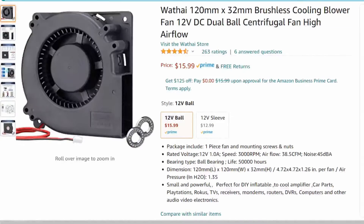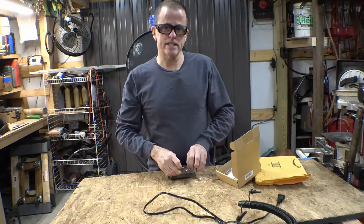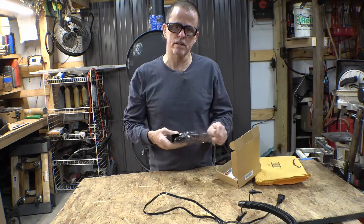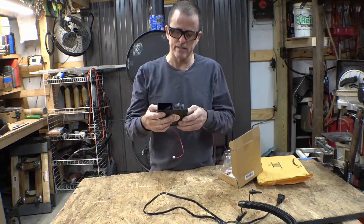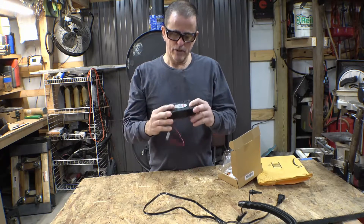I don't know if this is going to work yet — we're going to find out. I read the online comments; according to those, it does put out enough air to blow up those inflatable Christmas and Halloween decoration things, some of the smaller ones. That should be enough air to make a fire burn. 12 volts.